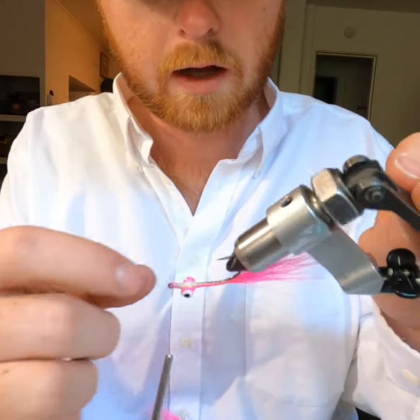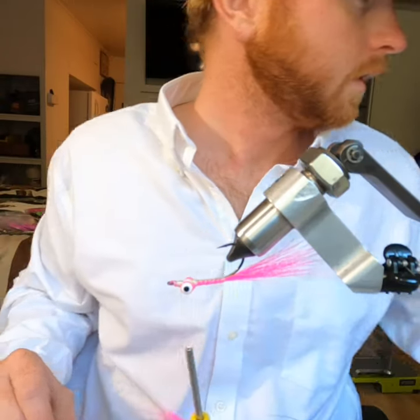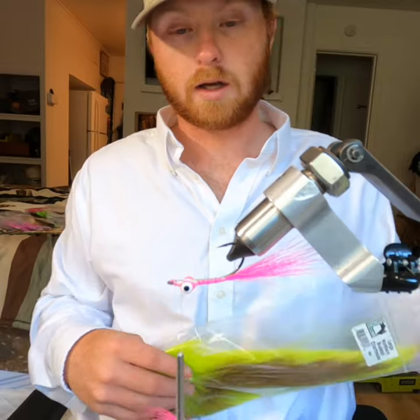If you can see, I left the top part of the hook exposed — that's how Bob Clouser would like it.